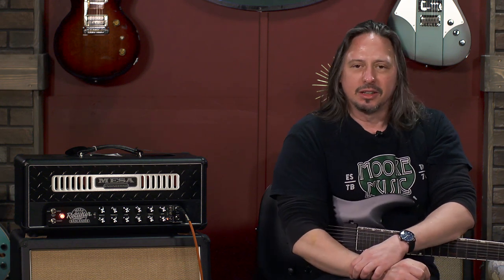This is an inspiration machine, and the way it helps you in the recording environment is you have the option of recording direct, you can mic a cabinet — you just have so much versatility to really hone the sound that you hear in your head and get it out into the real world: from your head, through your hands, through the guitar, through the amplifier, into people's faces.